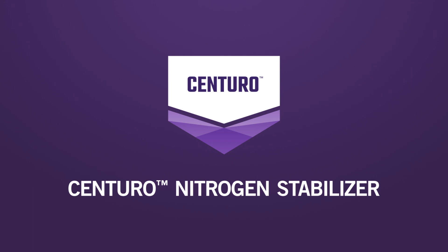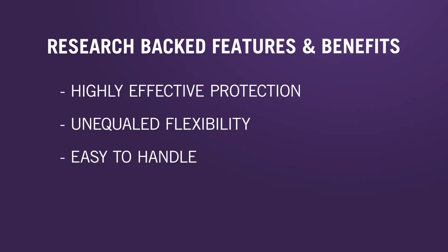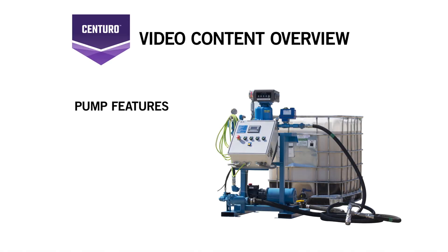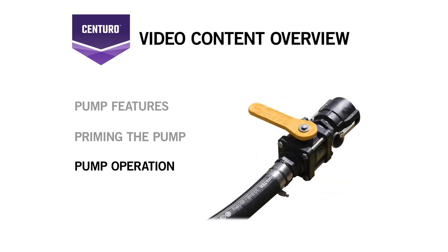Centuro Nitrogen Stabilizer from Koch Agronomic Services is the next generation nitrification inhibitor for anhydrous ammonia that offers highly effective protection and unequal flexibility in an easy-to-handle solution that is non-corrosive to the metals used in anhydrous and UAN equipment. In this video, we'll walk through the benefits, features, and proper procedures of operating the nitrification inhibitor pump. Following the outlined procedures can help ensure a safe, effective, and efficient season for you and your customers.